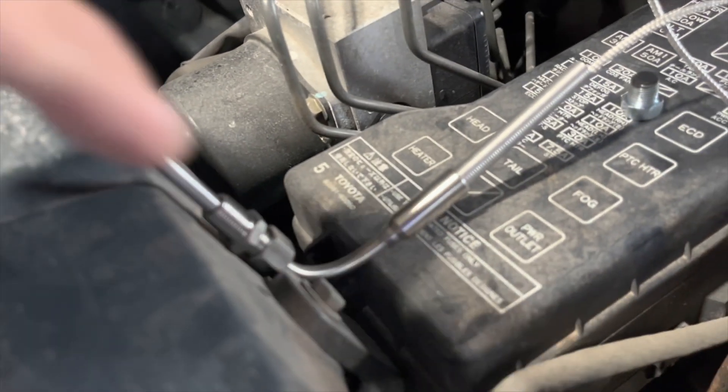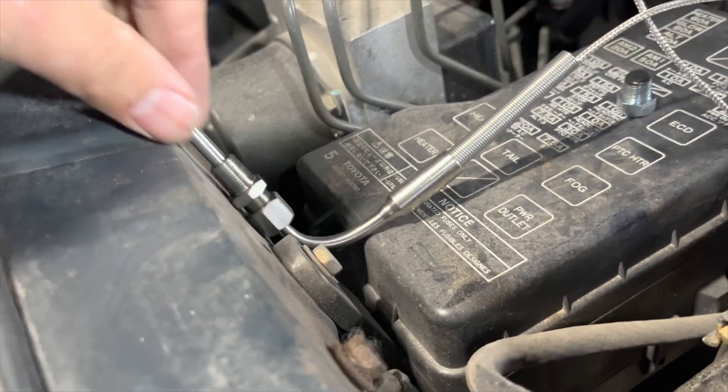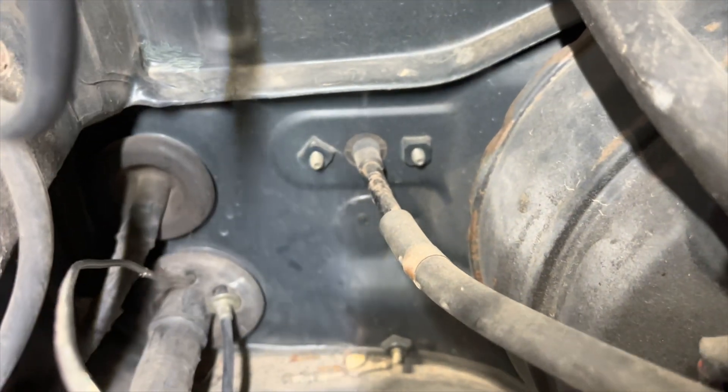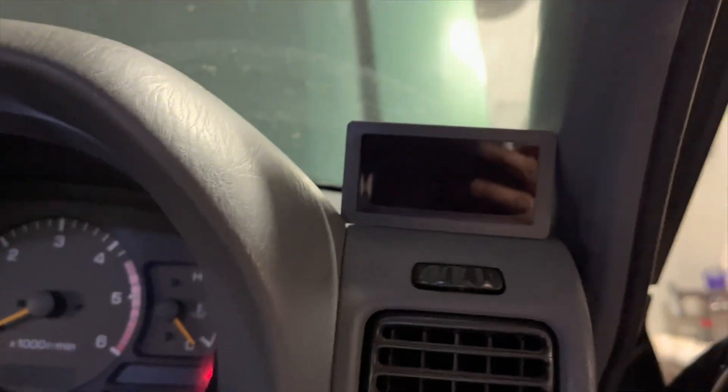So we're going to put this beast in, tighten her down. I got it routed through in here, cut a little slit, got it through, and then I'm going to probably just melt the gauge right here.